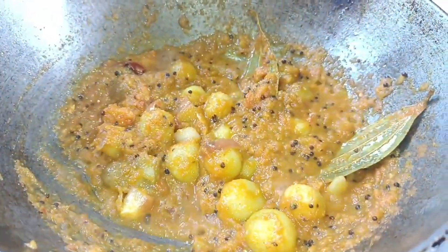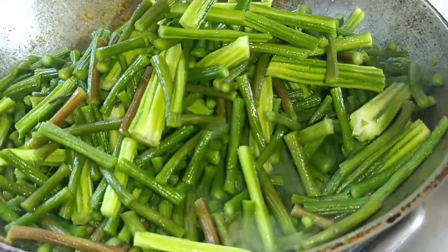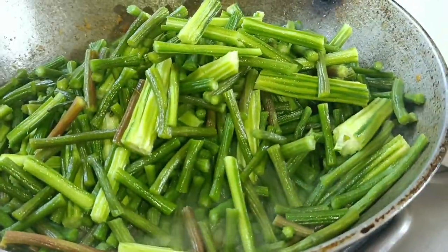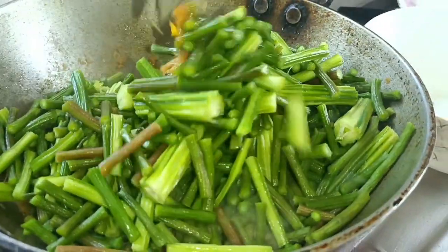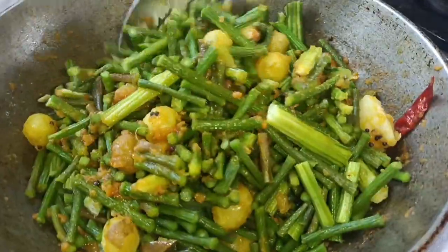Let the fish cook for 5 minutes. This is what we are going to do with the fish. Let the fish cook for a few minutes.